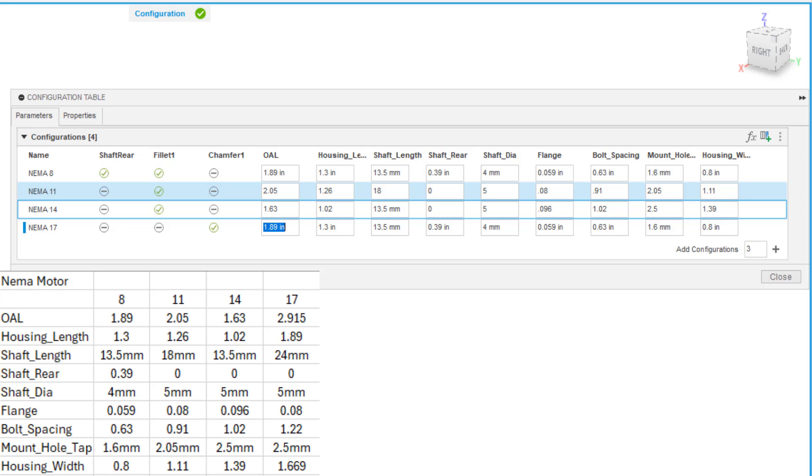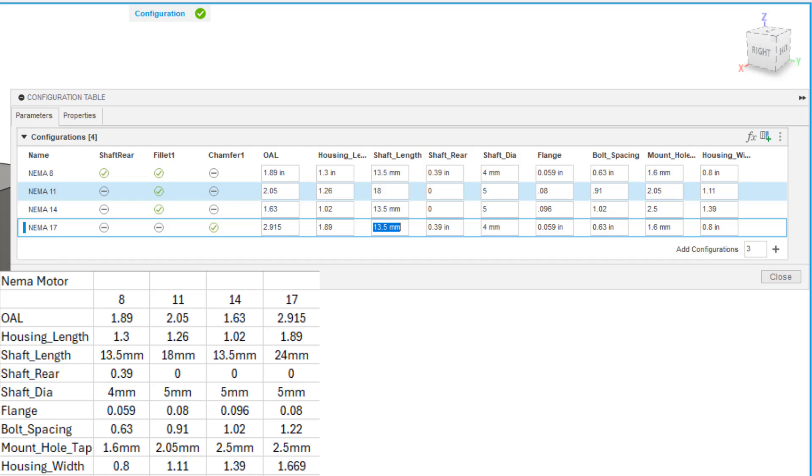For NEMA 17: overall length is 2.915. Housing length is 1.89. Shaft length is 24 millimeters — quite a bit longer. Shaft rear is 0. Shaft diameter is 5 millimeters. Flange value is 0.08. Bolt spacing is 1.22. Mounting hole is 2.5, which is a three millimeter hole size. Housing width is 1.669.